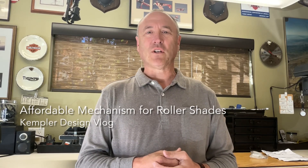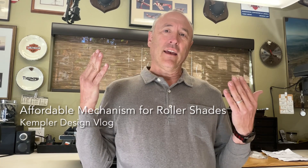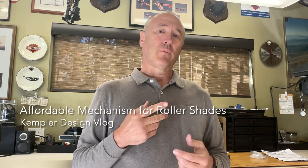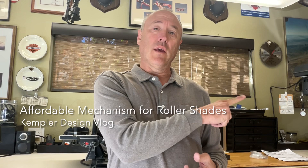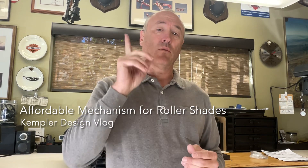Hello, thank you for watching the Kempler Design Vlog. You're looking at a roller shade behind me and I'm going to do two videos on this because there are important points. The first one, which we're going to do right now, is going to deal with the power wand, and the second one is going to deal with the cassette.